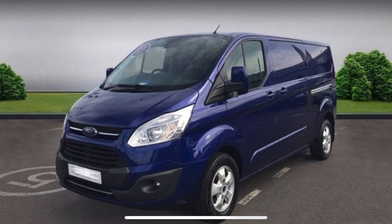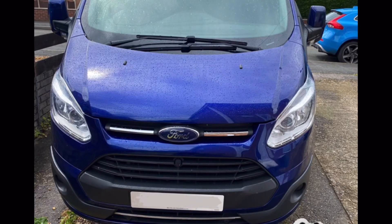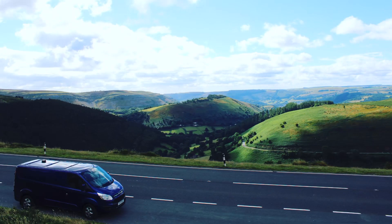This is our 2017 long wheelbase Ford Transit Custom. I bought this as it was well within my budget. It had low miles and has the added bonus of cruise control and air conditioning. The other reason is it is my daily driver, so I need it to be reasonable in size.